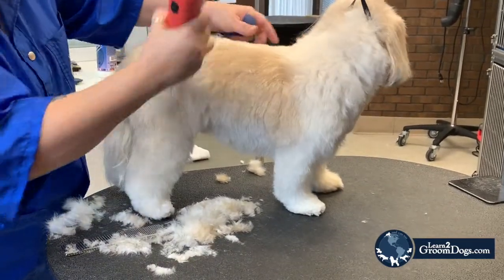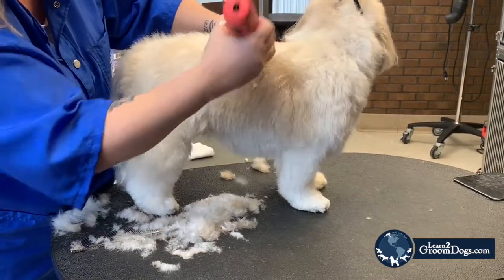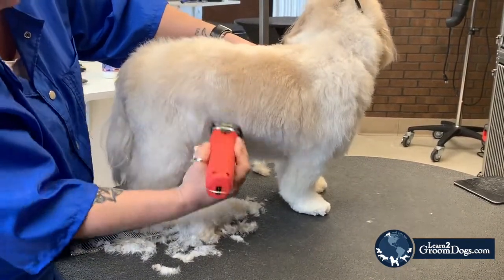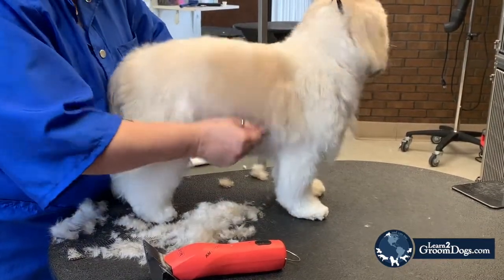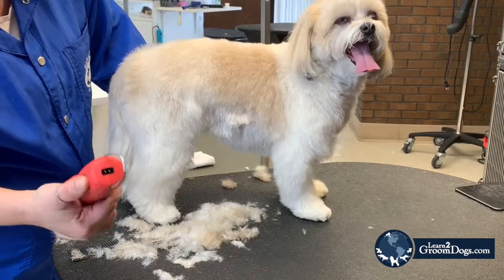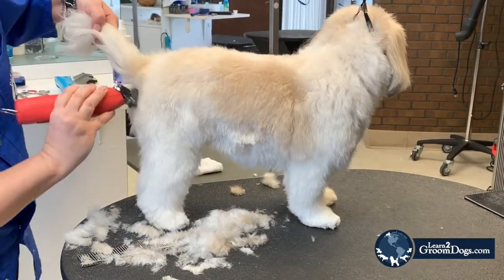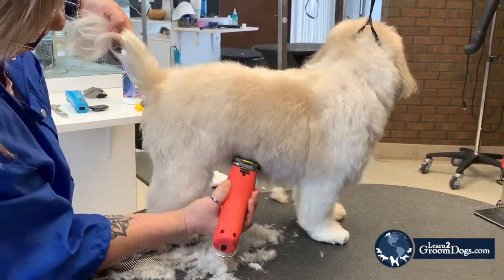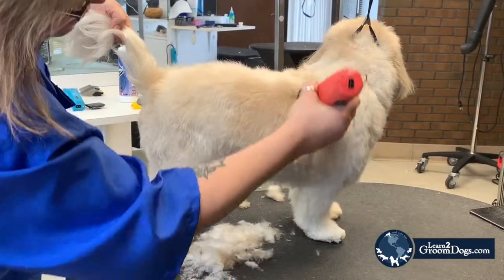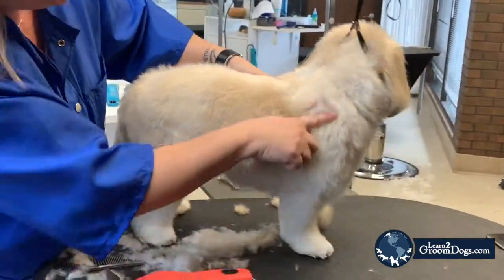There are a couple ways you can keep going back over your coat. You can do a back brush, but sometimes with your drop coats what's easier is you kind of almost do a body roll. That stands the hair straight up. Now for your front legs again there's a nice muscle here.